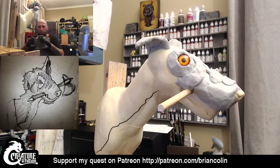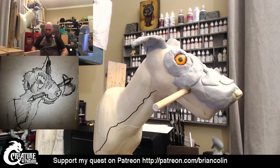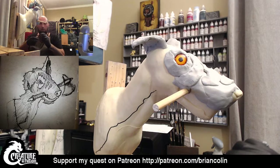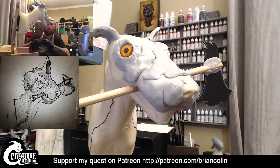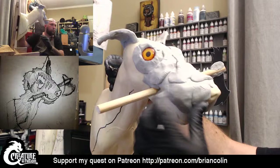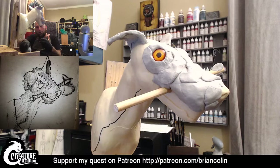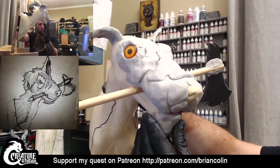I feel like I haven't sculpted a whole lot recently just because of all the other projects that I have going on, so it's nice to be working on something like this. I'm going to bring the snout out a little bit more. As you see, I'm just kind of laying down foundation pieces now — it will all get blended in and it will all end up looking nice together in just a little bit. I'm going to go ahead and start figuring out the underside of this mouth just a little bit so I know how much further down I need to bring the top part.